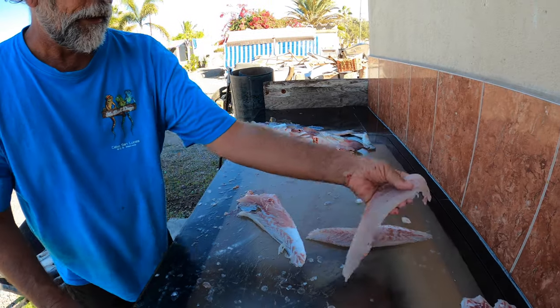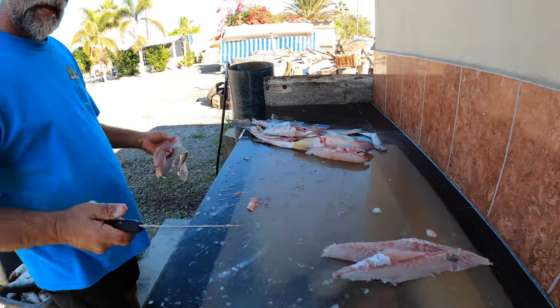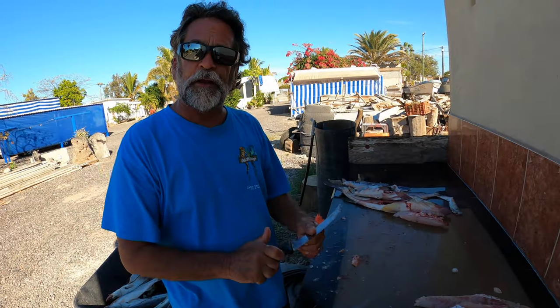And there it is — another nice chunk of meat. That's your orange mouth Corvina fillet. Don't forget to check out my YouTube channel at 'Your Saltwater Guide.' Thanks.